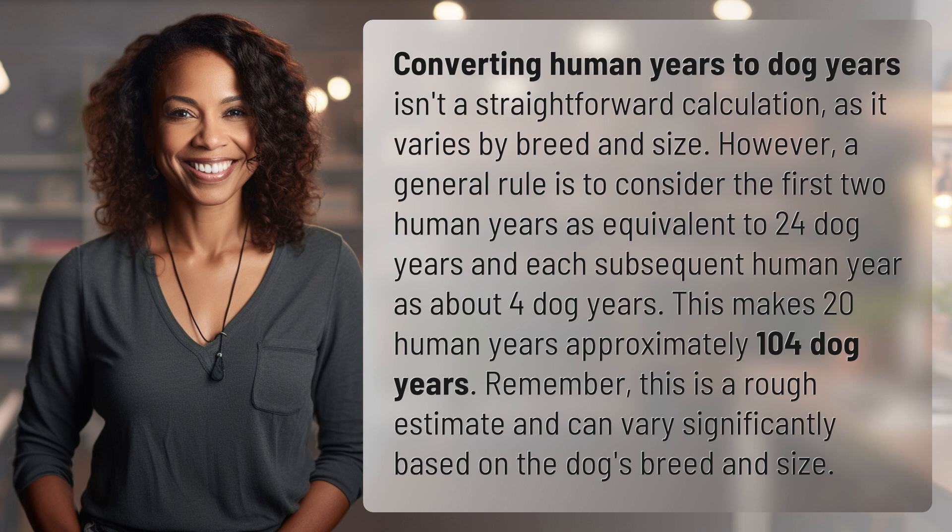as about four dog years. This makes 20 human years approximately 104 dog years. Remember, this is a rough estimate and can vary significantly based on the dog's breed and size. Our quest for knowledge never ends — thanks for being part of today's discovery.